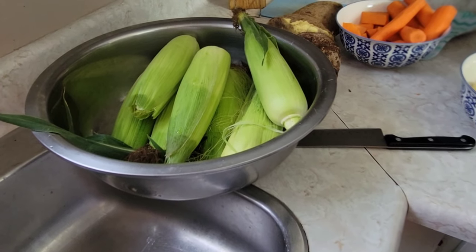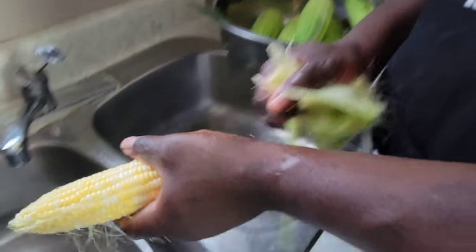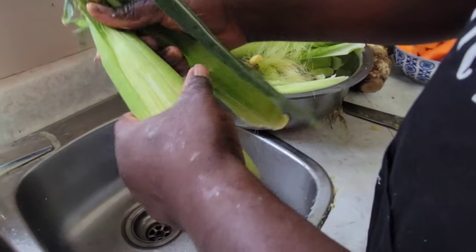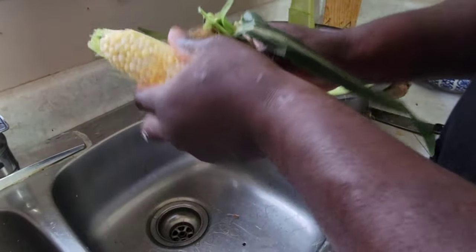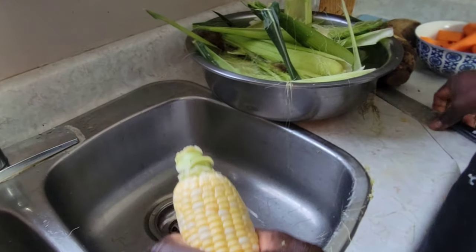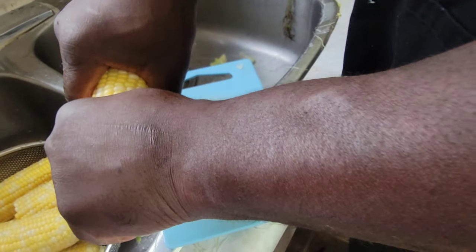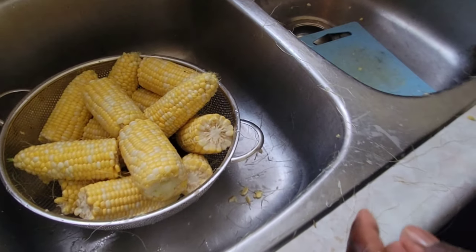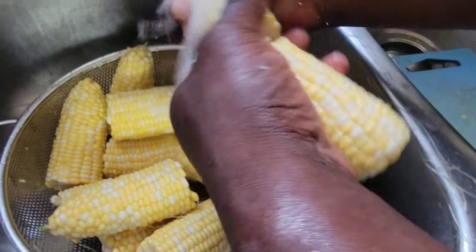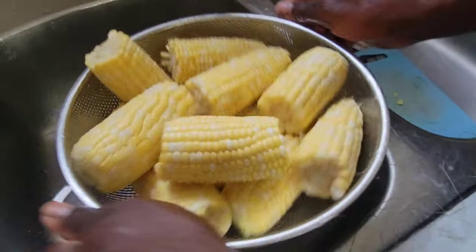Now we're going to get our corn ready for the corn on the cob soup. I'm going to peel my corn and get the husk off — just resting it in the sink. Getting all the skins and the corn tassel off. Then we're going to snap it in half with our hands. Once the corn is cut up, we wash it and drain the water, then set it out of the way.